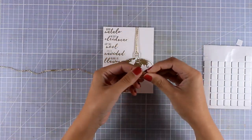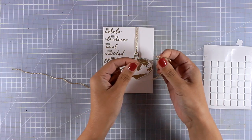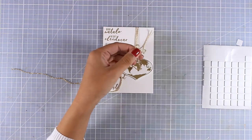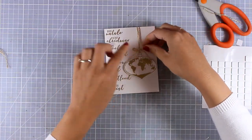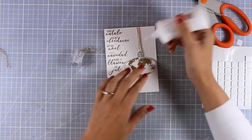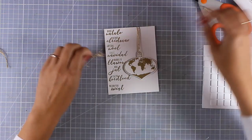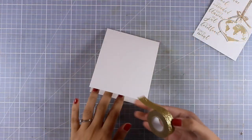I'm going to embellish my card a little bit more — using the same string, I'm tying a tiny little bow, cutting off the tails, and sticking that on top of my ornament. I'm going to use some white glue for that, but you can also use glossy accents or even a glue dot.